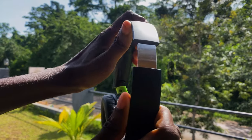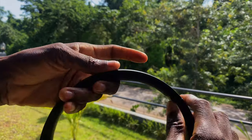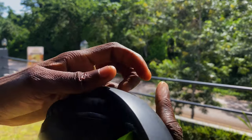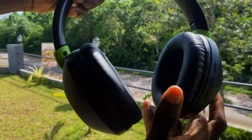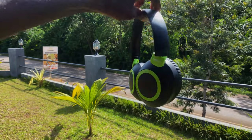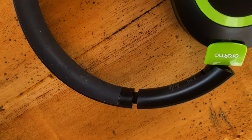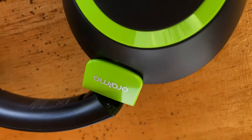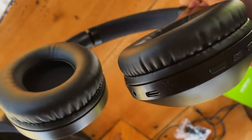The headset has an extendable metallic arm - it's not made of plastic, though it has a plastic coating. You can extend and close it back, and it's very flexible with a black shiny design, so it won't break in unexpected situations. The earphones fit very nicely and seal into the ear so you don't hear outside noise when using them. This is a close-up shot of the adjustable arms and flexible parts of the headset.